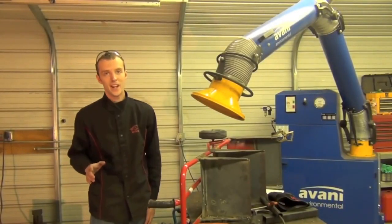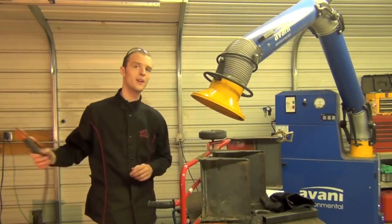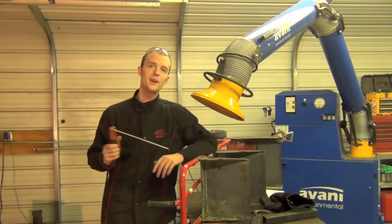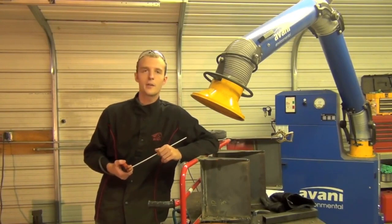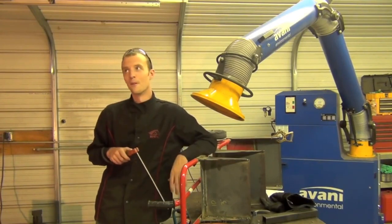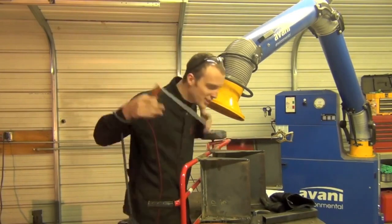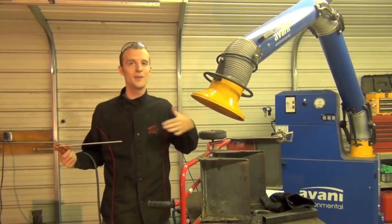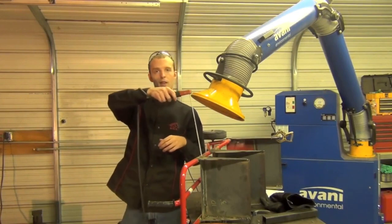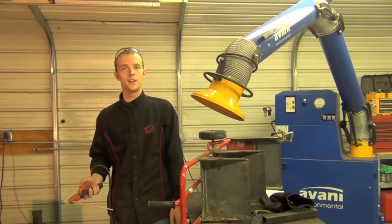Tip number eight: keep your head out of the fumes when you're welding. Most welding helmets have a round, bulbous shape, and smoke will generally go around them — but some smoke rolls up underneath your chin. I didn't realize how bad this could be until I filmed myself welding and watched the footage back, only to see my head sitting in a huge plume of smoke. It pays off to make a conscious effort to keep your head back, lean away from the joint — it might extend your life expectancy a little bit.